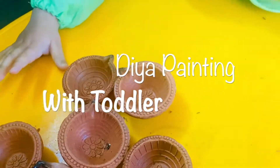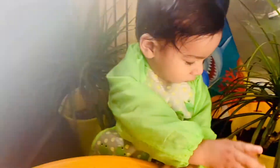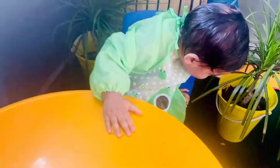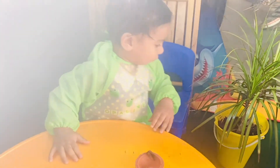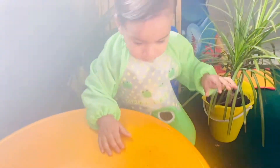Hello friends, welcome to my channel. Divij is saying hi to you all. Today for Diwali we have a really nice activity for Divij. Look what he's doing — he has got some new diyas to play with and he's throwing everything away. I've got a few colors and paint brushes to paint the diyas so that he learns about colors, about diyas, and has some fun with a sensory activity. He's all into the diyas and loving them — new toys for him. Let's see how it goes.